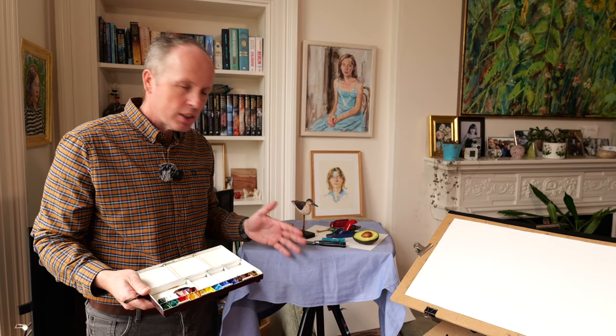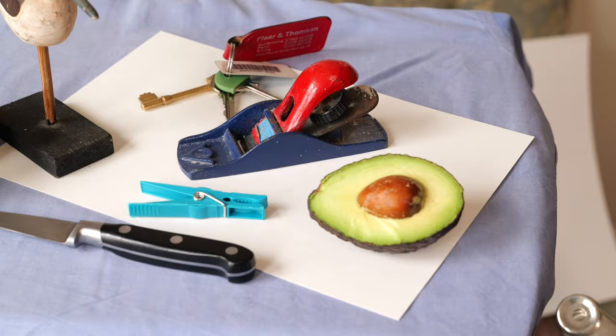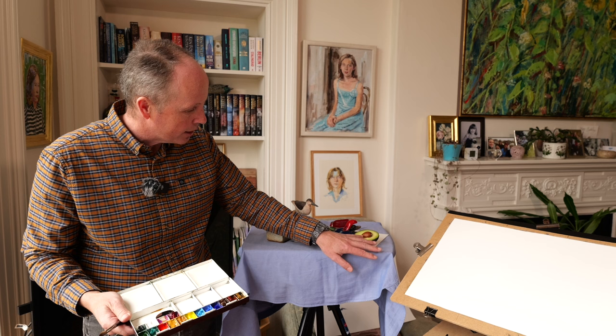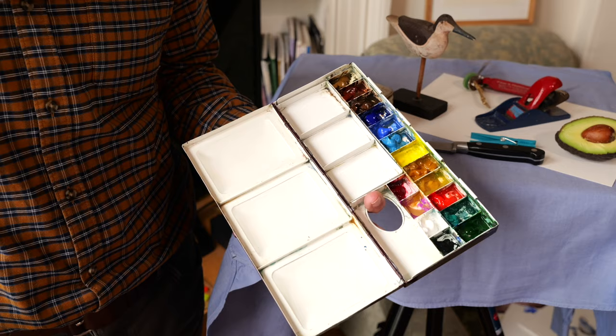So you don't have to have complex objects at all, just things around the house. The avocado cut in half - everyone's got an avocado somewhere if they want to. It's got nice colour and the pip in the middle is really interesting too. A knife - that's a simple thing. A clothes peg, keys, a little plane, a box and my little bird, which I quite like.